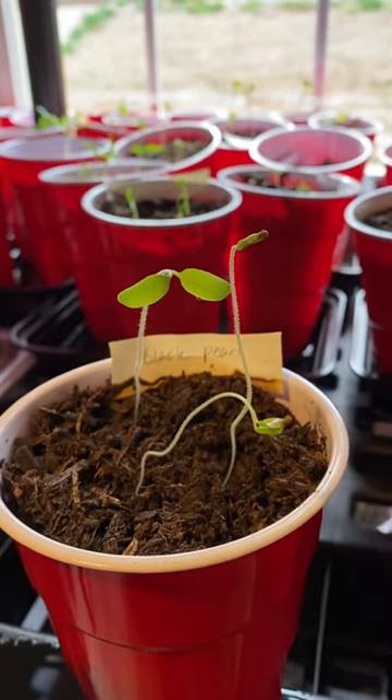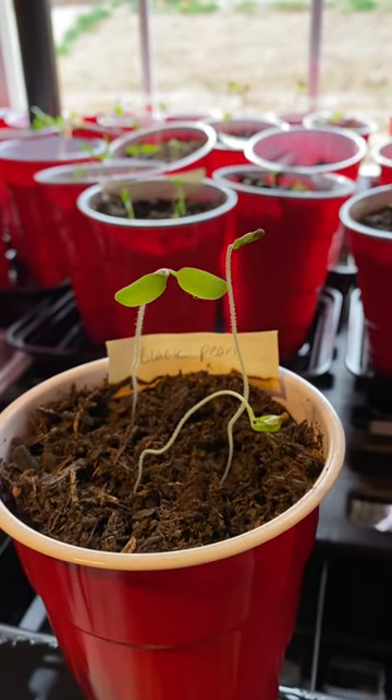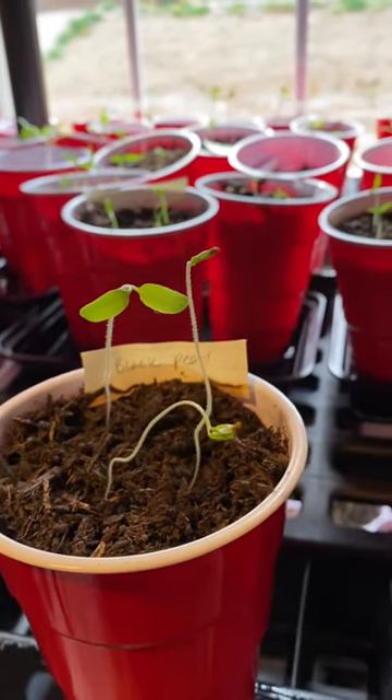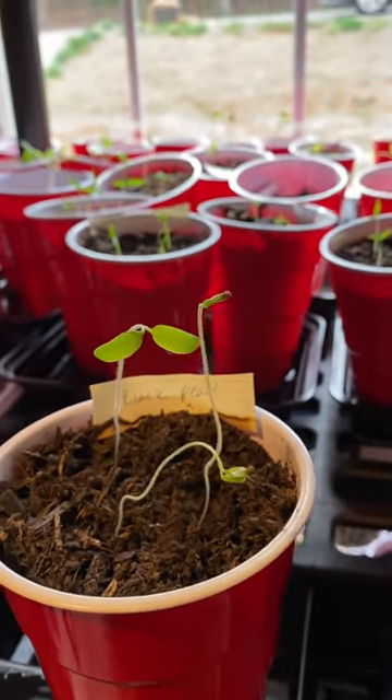These are about two and a half weeks old, meaning I put the seed in the soil about two and a half weeks ago. They probably sprouted about a week and a half ago. They're pretty leggy because I'm running out of space for my plants.